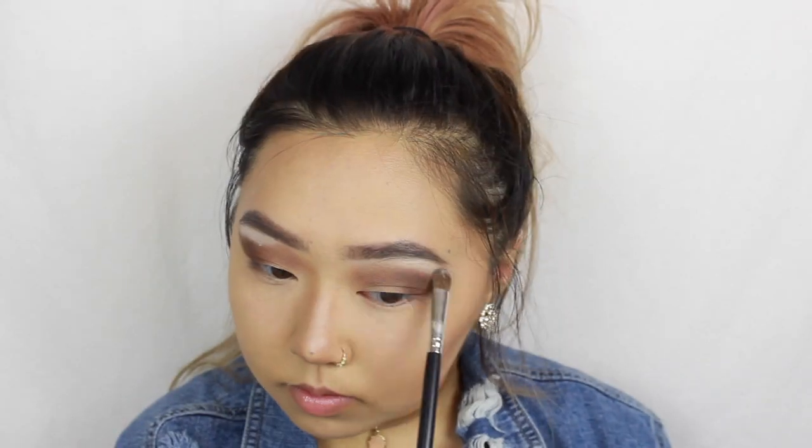I'm taking Cream and putting that on my brow bone to help blend the crease better. Then I'm going into the NYX Perfect Filter palette and using the orange shade to put into my crease.